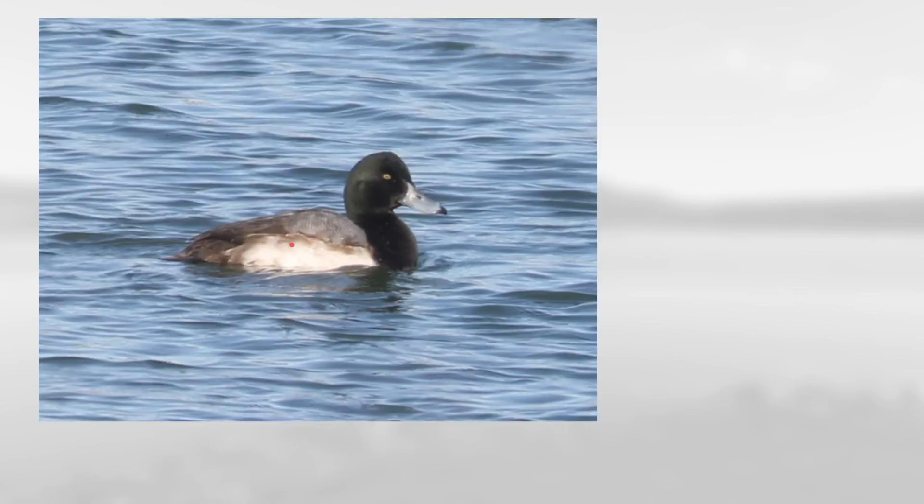On this one notice the light side with the sort of grayish back and the dark head with this bluish-gray bill, a little bit of black towards the tip, and also this head shape that is sort of front-heavy and peaked in front of the eye. This is a male greater scaup.